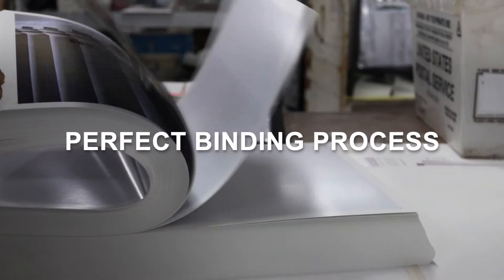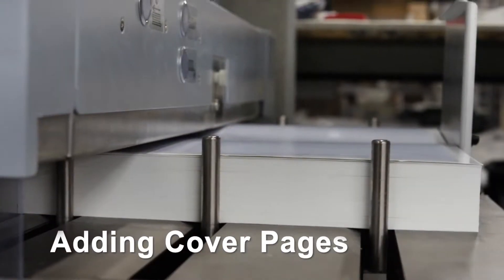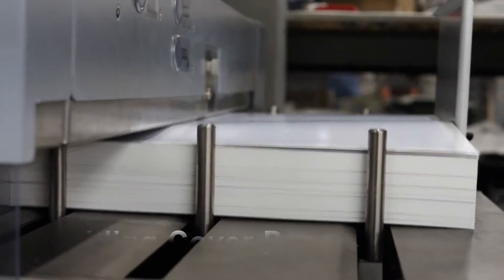Perfect binding process. First, the operator adds the cover pages to the machine. The cover pages are fed into the machine one by one.